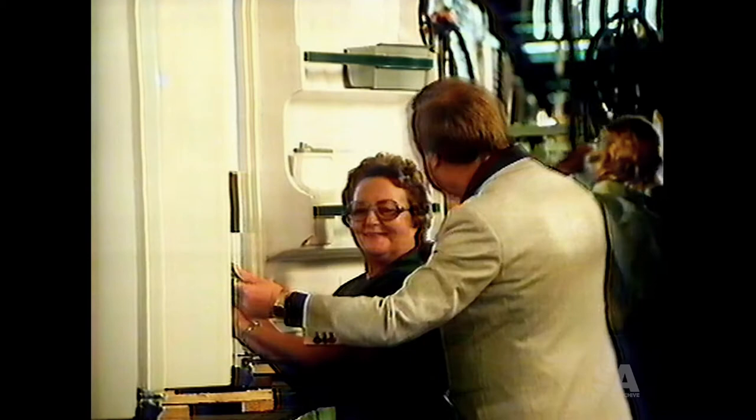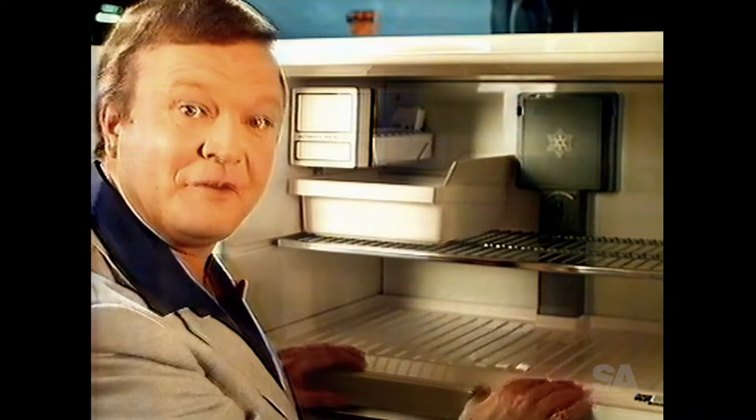Here's a great idea: flip-top vegetable crispers. Here's a freezer with its own ice maker. And because it's frost free, your food won't stick together.